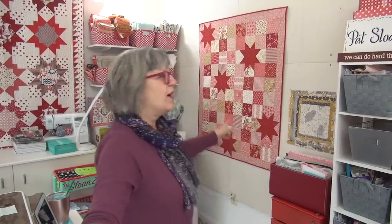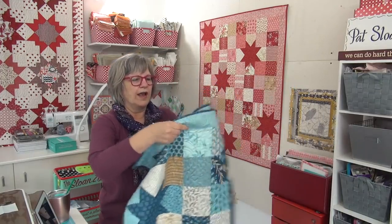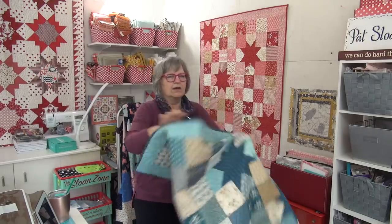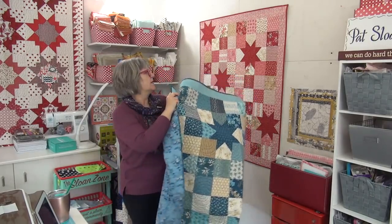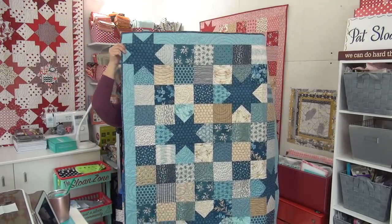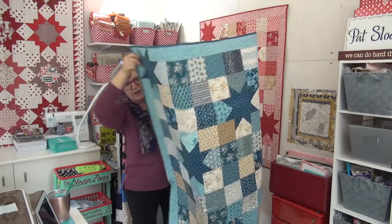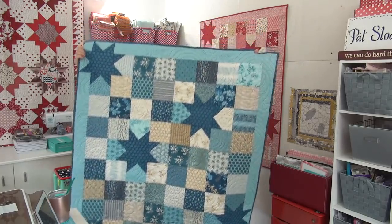I grabbed the pink one and I have the blue one. They're real similar as far as a very light palette — not a lot of different colors. This one is reds, pinks, and tans. This one is different shades of blue with tan, and there's some cream with blues on them. So that's super fun.